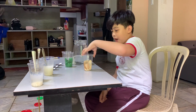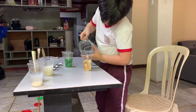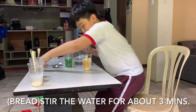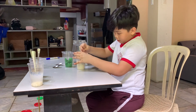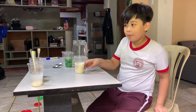Next is the bread. The bread — that's a lot. I think it's not dissolving because this is very hard.